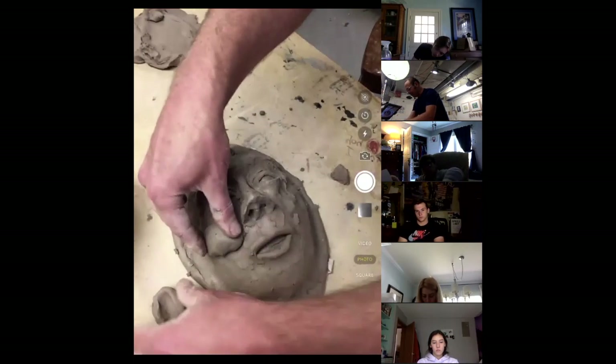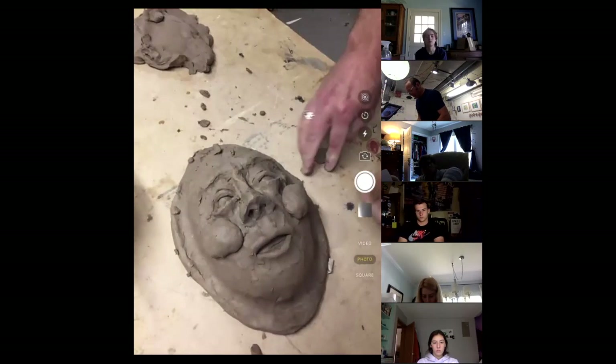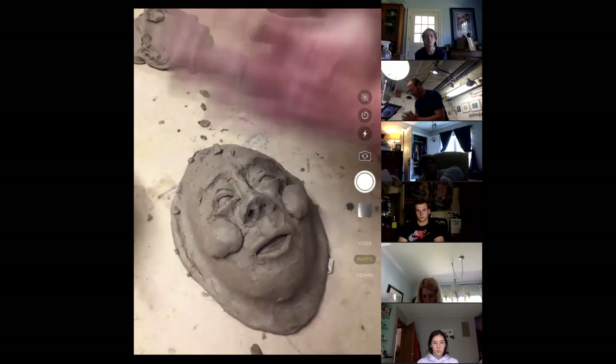These pinch pots are going to become my cheeks. I'm just going to set them there. I know they look big, but remember, we want exaggerated features and we can always push them down. Now I'm going to do one more pinch pot.